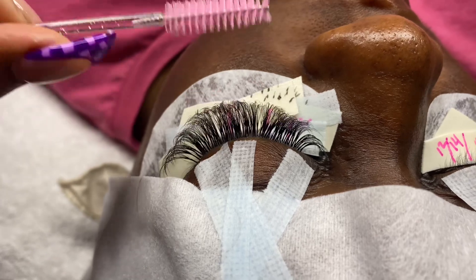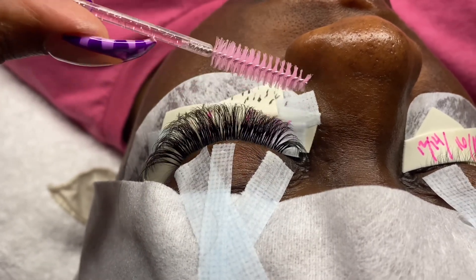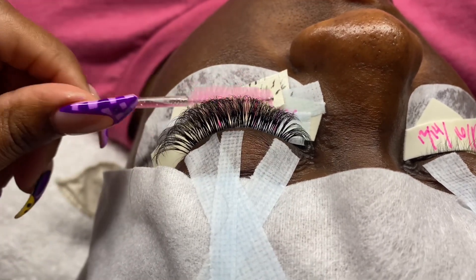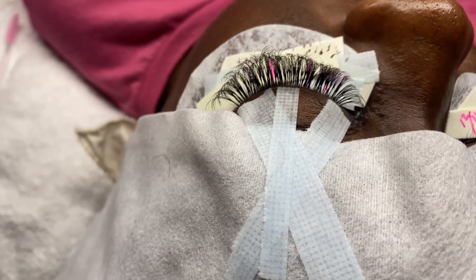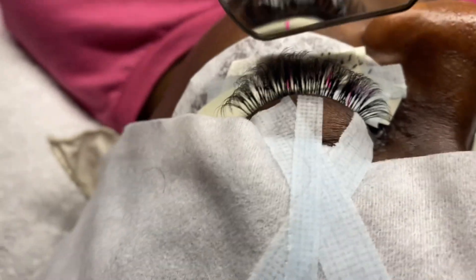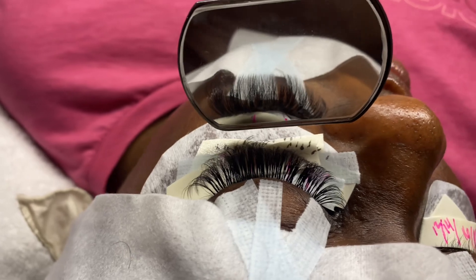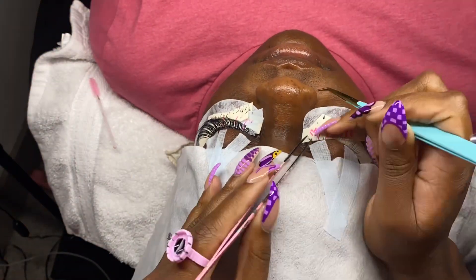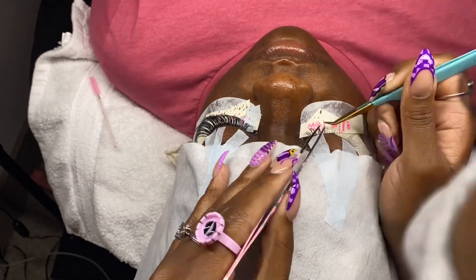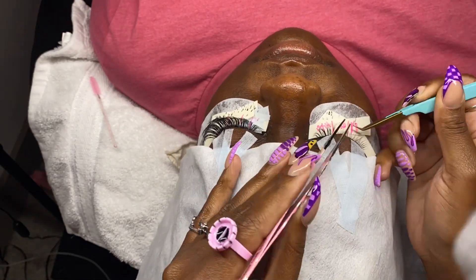Once I'm done lashing, I go through, brush the lashes, check for any stickies, and then check to make sure the lashes look how I need them to look. My client wants a hybrid, so I had to make sure they were hybridding — and they were. Now it's time to move on to the next eye and get the lash set finished. I repeat this same process on the second eye as I did the first eye.